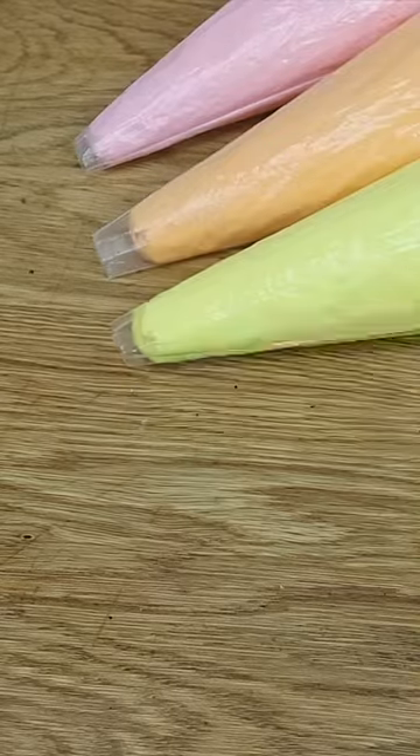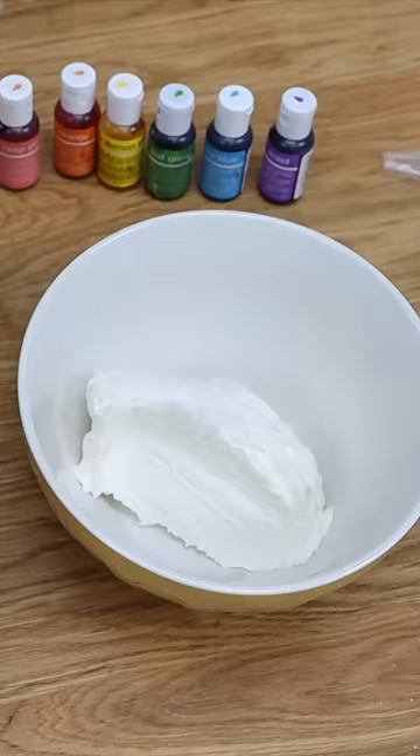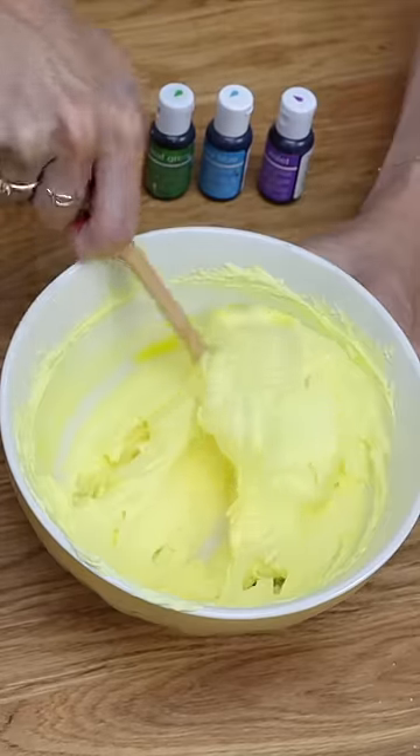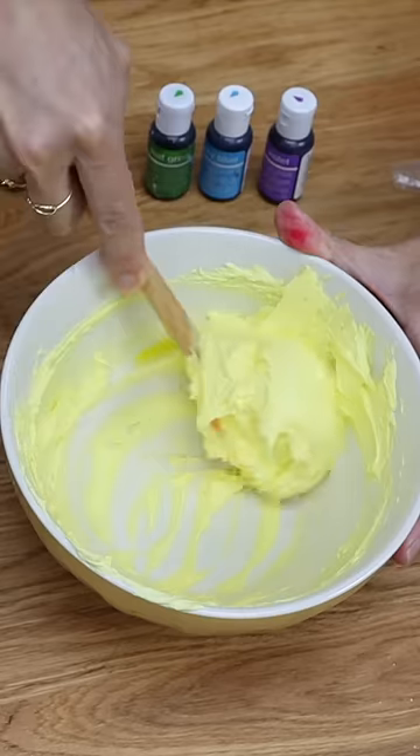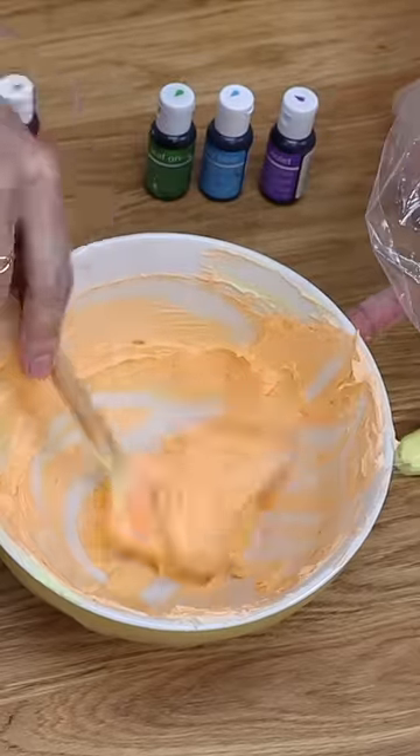Use just one bowl to make rainbow colors of frosting with this technique. You'll need rainbow color gels, but not in the order you think. Start with yellow, scoop that buttercream out of the bowl, and then add more plain white buttercream and orange gel, scooping that out and putting it in a piping bag or however you're going to use it.